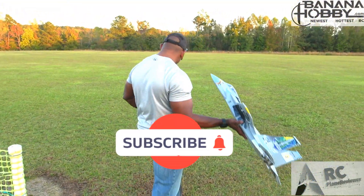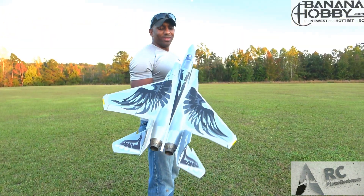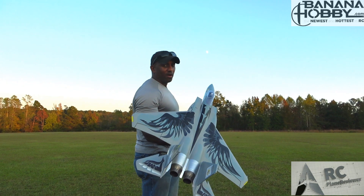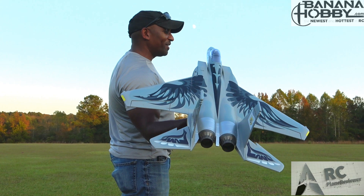We're going to hand toss this bad boy — that's the only way to get a good speed trial on it. This one is so easy to hand toss, it just has really good power. Let's hope I don't mess it up after saying that. Here we go!